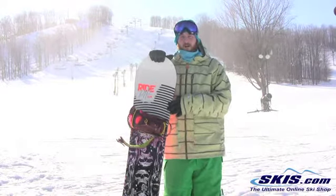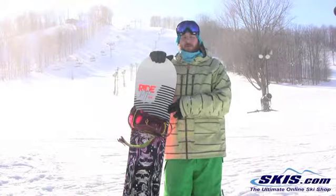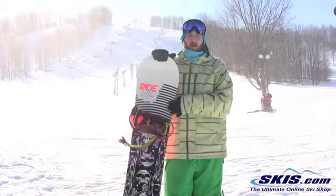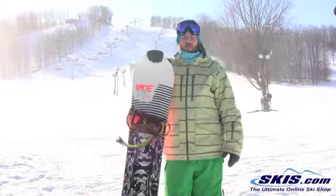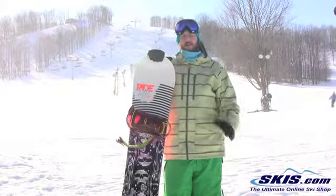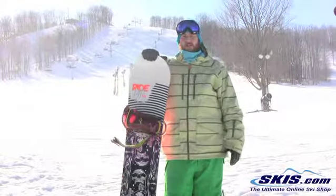Rode really, really well outside of the park, just making turns, but still a beast in the park. Really great for that all mountain freestyle — solid intermediate to advanced level rider.